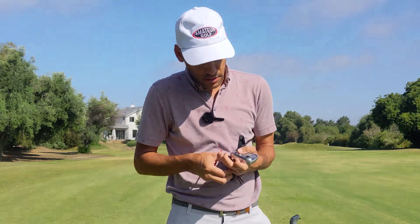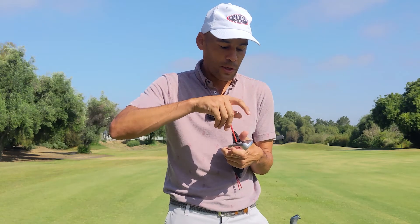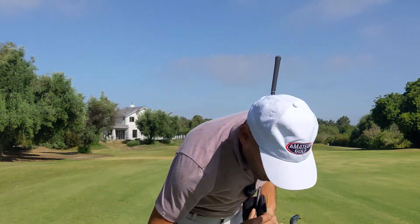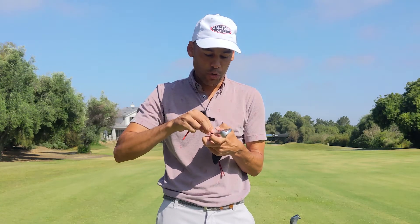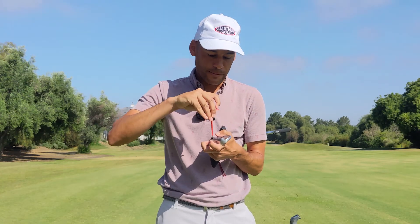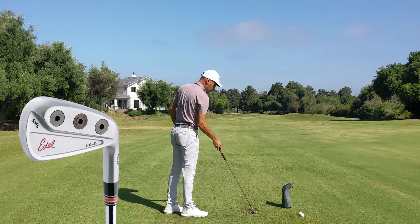A lot of times having the heavy weight on the toe doesn't necessarily promote a fade like it would on a driver or someone who swings out to in or neutral. Because when you swing from the inside, the toe likes to go down, and when the weight's on the toe it keeps the club face open. The opposite is in play for me — if I put this thing on the heel, I reckon that the toe would not turn as much, and I should be able to see more of a straighter ball flight. Sticking with the standard SMS, let's see if we can gain some spin off of this adjustment.